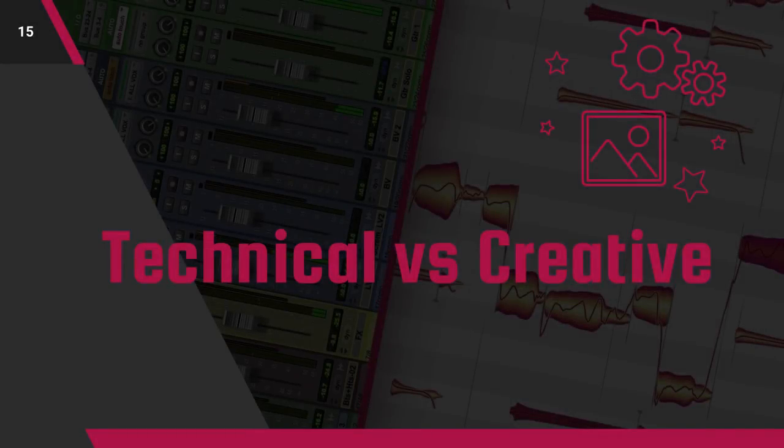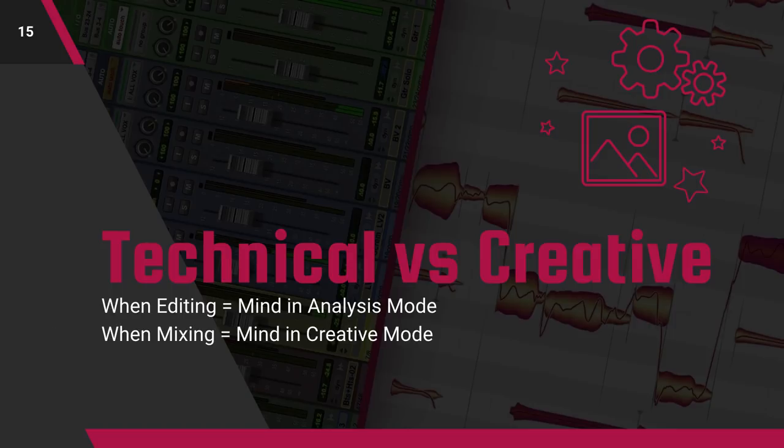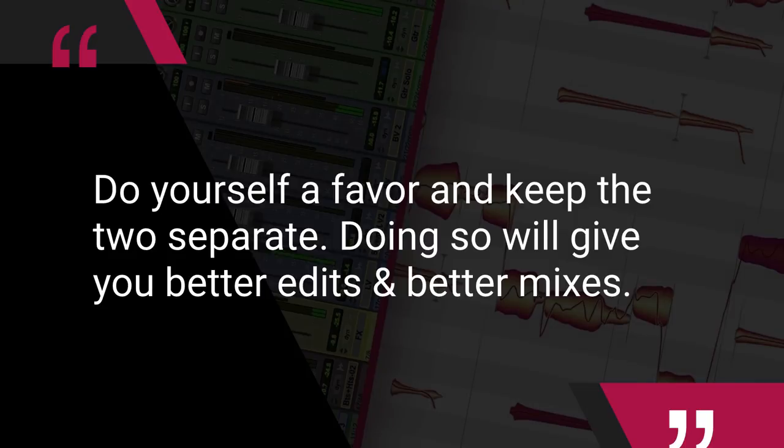The reason for this is simple: switching between technical and creative approaches kills your ability to do both well. When you're editing, your mind is in analysis mode — you're seeking out problems and finding solutions. When mixing, it switches to creativity. You might be seeking out problems and solutions, but for the most part you're focused on the art of the mix. You're painting with broad and narrow strokes to create great-sounding individual instruments that combine into a full and complete mix. So do yourself a favor and keep the two separate, and doing so will give you better edits and better mixes.